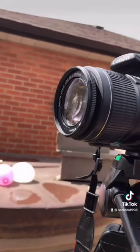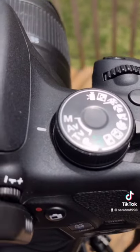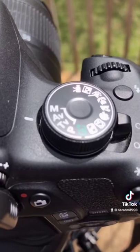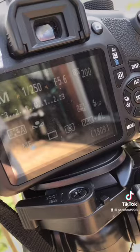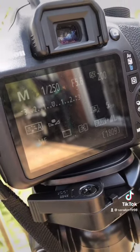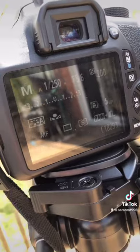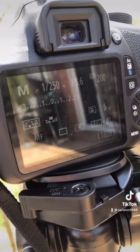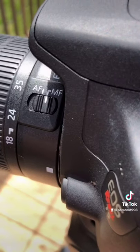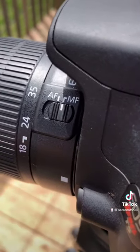First, always make sure the lens cap is off. I have the camera set to manual mode — the letter M — so I can adjust the settings myself. With manual mode you can adjust the settings depending on if you're inside or outside. You can also have it on AF or MF; I like to keep it on MF so I can adjust the focus myself.